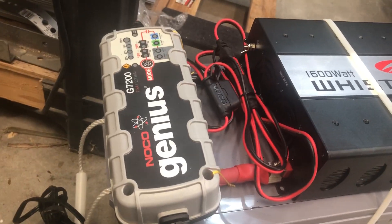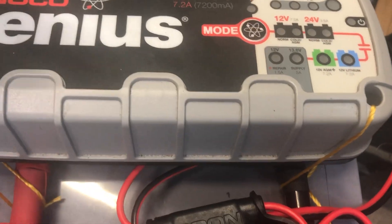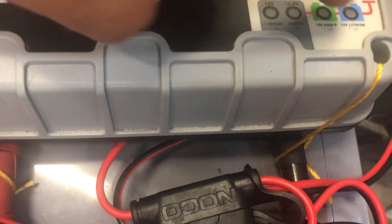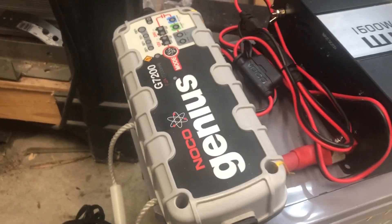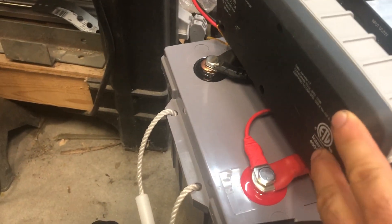This is the charger, and they stopped selling these unfortunately. They have the bigger one, but this one has an AGM setting for 12 volt. You can also do lithium, and it says it does gel, but I've got to look into that because gel is supposed to not be charged at 14.4 volts.